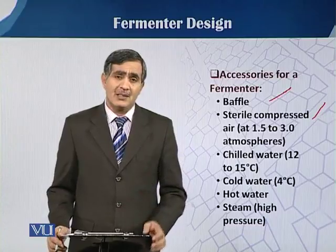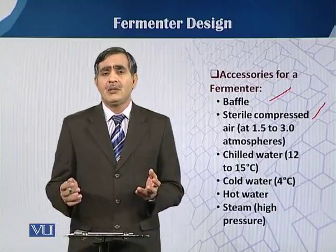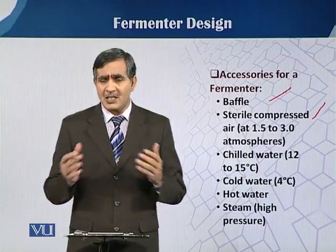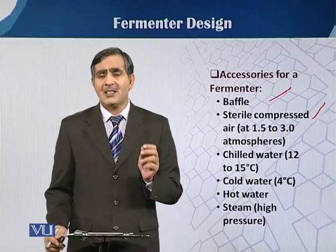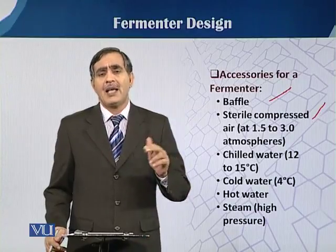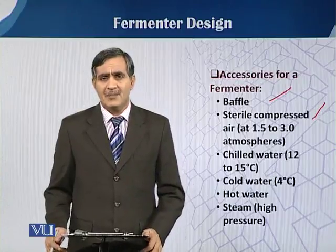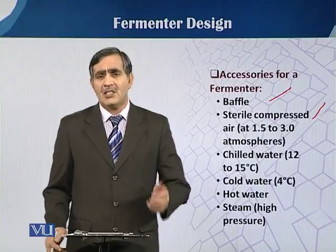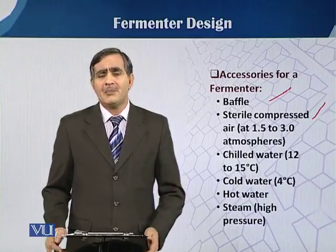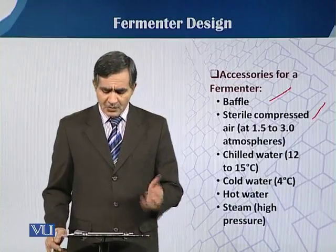Chilled water is also needed. For chilled water, we need some chilling equipment because during the fermentation process, sterilization is vital. When there is sterilization — either in-situ or ex-situ — we have to raise the temperature up to 121 degrees Celsius. Normally, we achieve that with steam or wet sterilization. After increasing the temperature, we then have to cool it down, which is why chilled water at 12 to 15 degrees Celsius is needed.